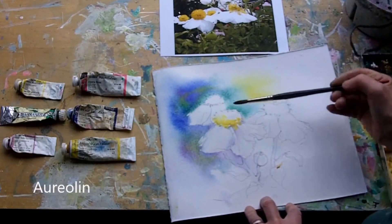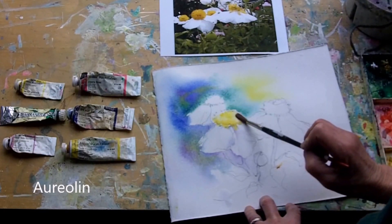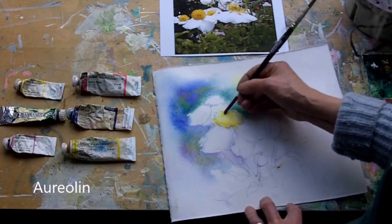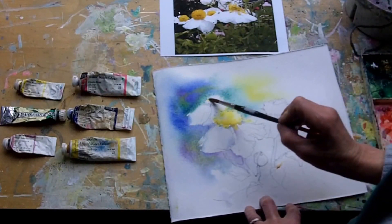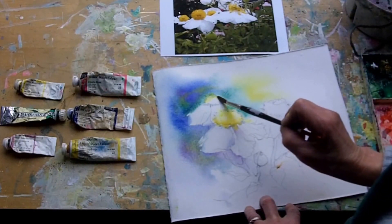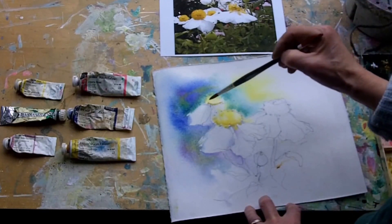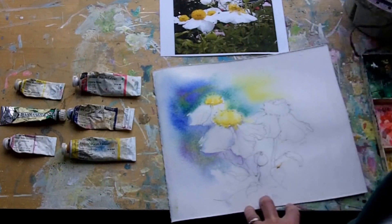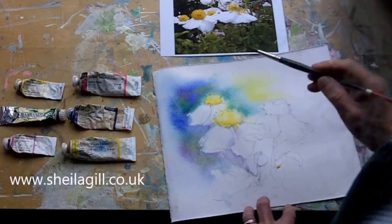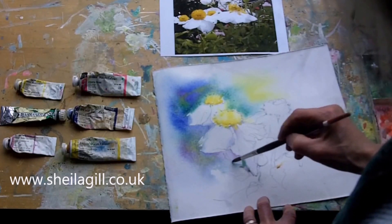Change to a viridian, which is cooler, on the top edge. I don't want that to run too far, so I've just been a little bit careful with the brush there. That's behind this one, so it can be a bit fuzzier. Some gamboge. Start to think a little bit about the stem. This is just all different colours off the palette.